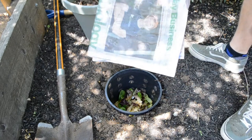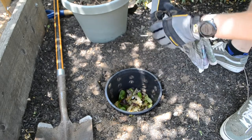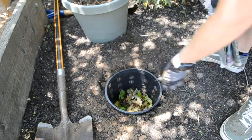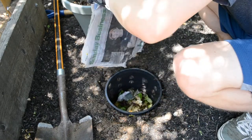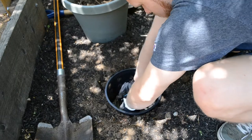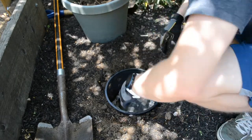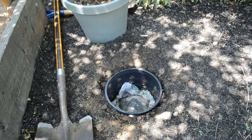Next I grabbed some newspaper — you don't need to use newspaper if you don't get one, you can just use other waste paper. Dampen it and then put it on top of the table scraps to keep a moist environment for the worms. If you've ever seen worms coming out after a rainstorm, you'll know that they dry up if they stay out too long, so we want to keep these worms nice and damp.